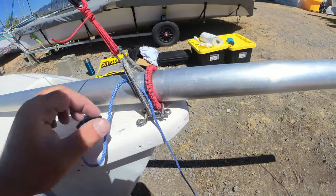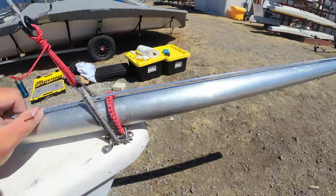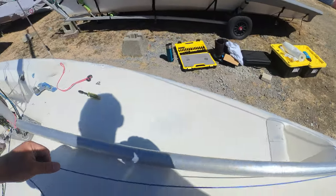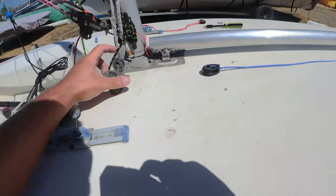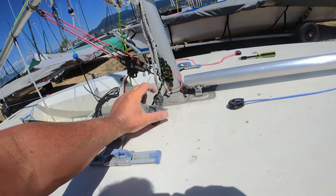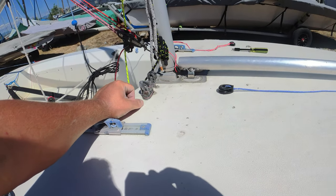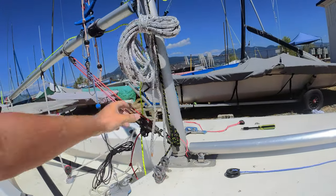Managed to squeeze that through there - going to pull all that tight, and this is going to run all the way back down to here. This is the block that comes down from the top of the mast, goes into here through this cleat, and that is my spinnaker halyard setup.